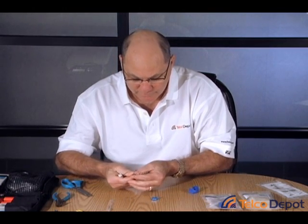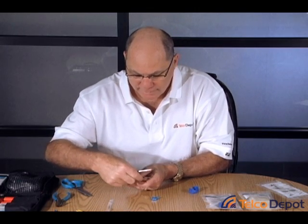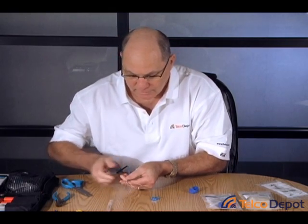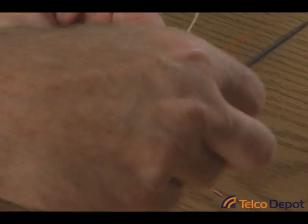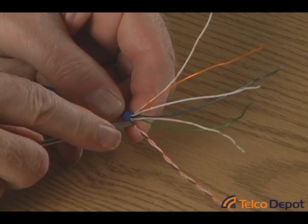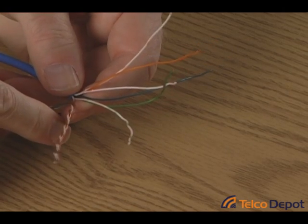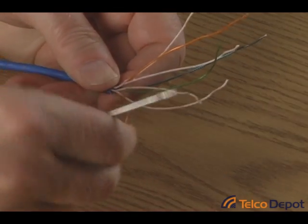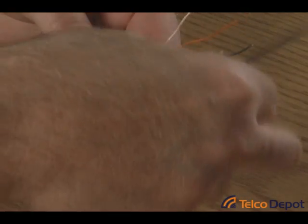Now we're going to do the white-blue pair. Again, stick it through, strip it out, and we'll put the white-blue and then the blue wire. Next we're going to do the same with the green and then the brown. Get them in the right order — it helps to straighten them a little bit as you go. The last pair is always the toughest. So there we now have all eight conductors separated and in the right order.